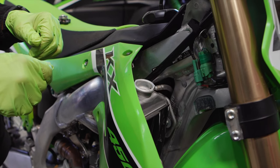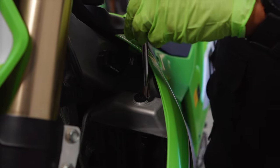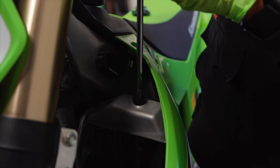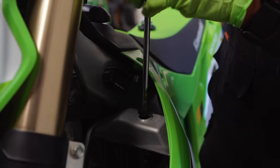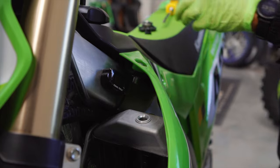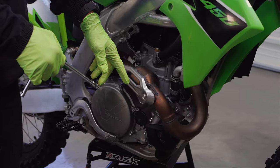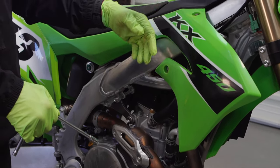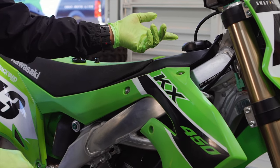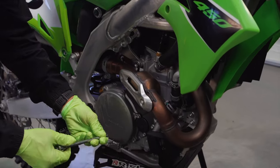First step is to remove the radiator cap. Kawasakis actually have a bleeder cap on the other radiator — remove that as well; that's where the Phillips comes in handy. This allows you to drain and refill the radiators without a vacuum. You want to remove the caps and the bleeders before you remove the drain bolt because that allows the fluid to come out and reduces pressure. If you don't remove the bleeder screw from the other side first, when you take the bolt out the radiator fluid will shoot out at high pressure.